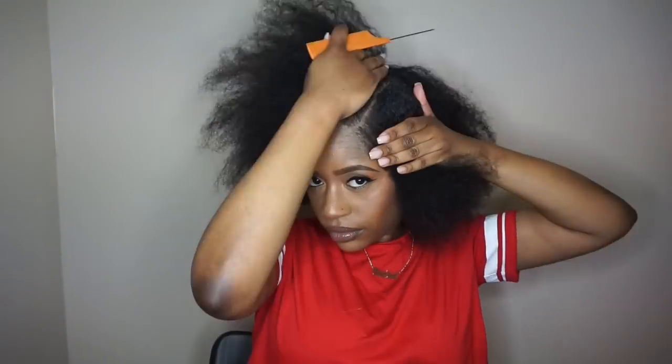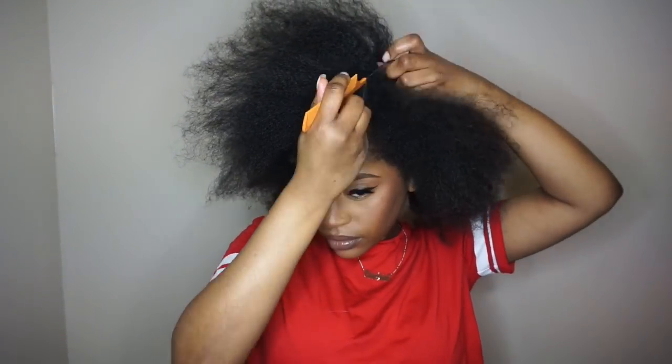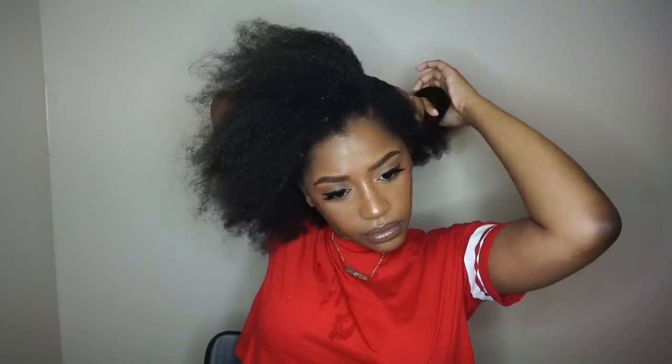To start, I decided to do a side part, so I'm going to go ahead and map out my parting. Then I'm going to section my hair off into smaller, more manageable sections.